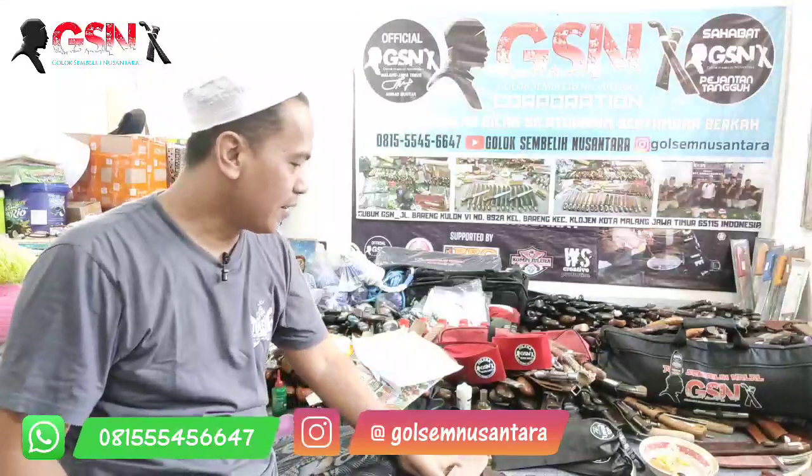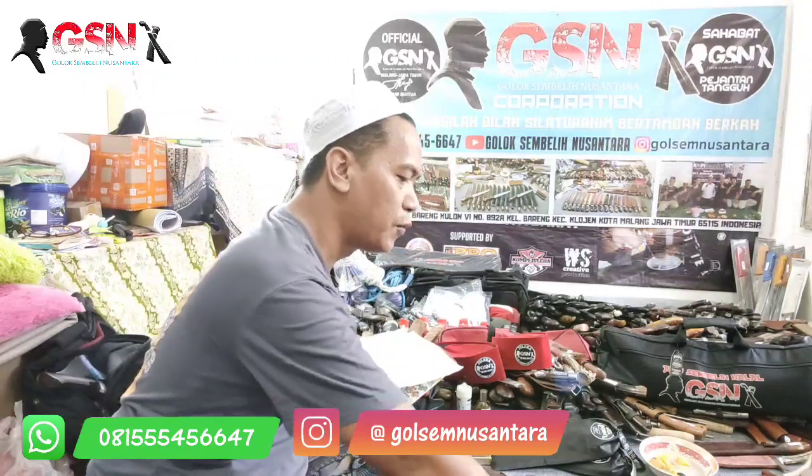Assalamualaikum warahmatullahi wabarakatuh. Alhamdulillah, sahabat-sahabat GSN di mana pun berada, semoga sedang berbahagia. Hari ini Kamis, tanggal 29 September 2022. Alhamdulillah, mudah-mudahan sahabat-sahabat GSN senantiasa diberikan kesehatan, keluasan rizki yang banyak, halal, dan barokah, serta dimudahkan dalam segala urusannya. Amin Allahumma amin.